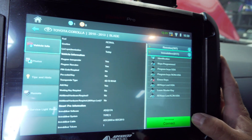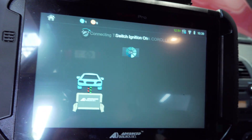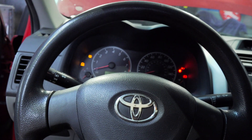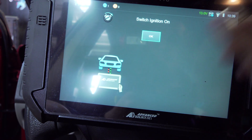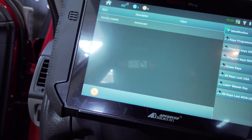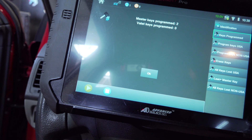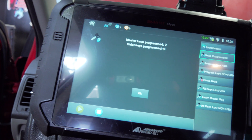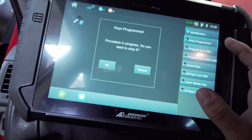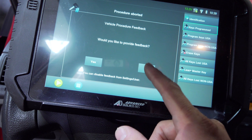We're going to go to immobilizer and connect. Sweet — switch ignition on. Ignition is on. Keys programmed should be one. Two master keys are programmed. We're going to go ahead and program a USA key.